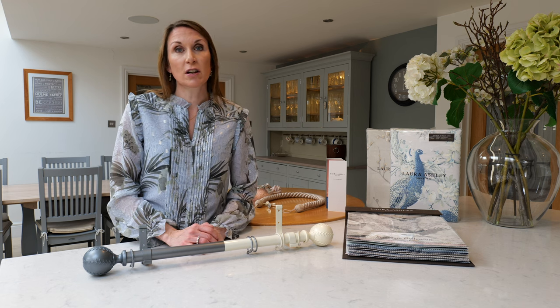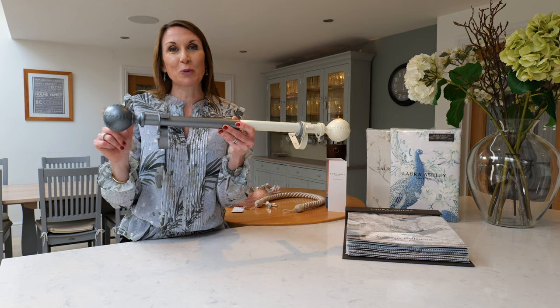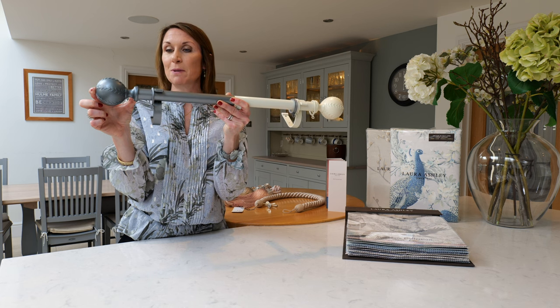The curtain poles can be cut to size with a junior hacksaw at home, or we offer a cut-to-size service on our website. Please note the length that you specify will exclude the finial, so the finial will be extra length. The finial on this curtain pole is 19mm wide and 9cm long.